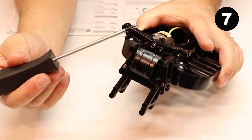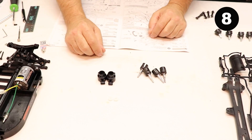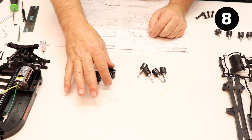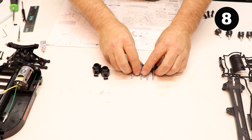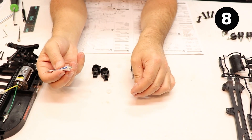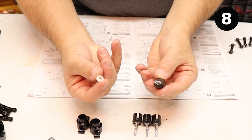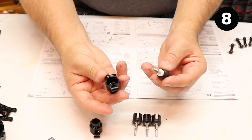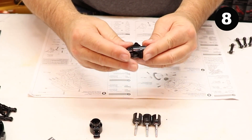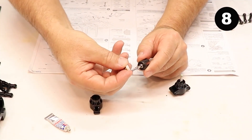When wrapping up step number seven, make sure you have these three screws through the housing tight. Next is step number eight: you're going to need two of A6, two white bearings, and four axles. Put a little grease inside the white bearing, install the white bearing on the axle shaft, and slide that into the housing. Do the same with the other one.